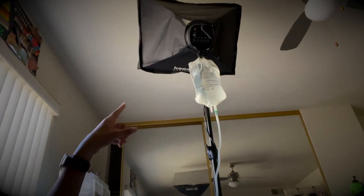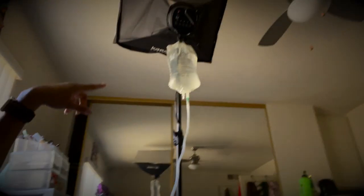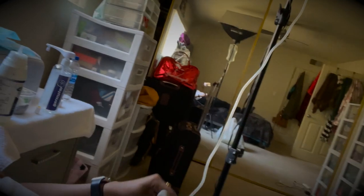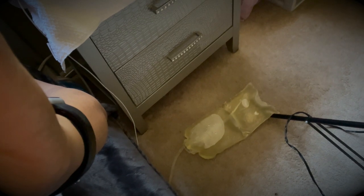I have a stand — it's like a dialysis stand — and I hung my bag up there. It hooks up to me, and then down there you can see the drain bag. It's all connected, and it typically works using gravity.